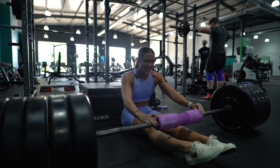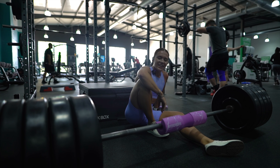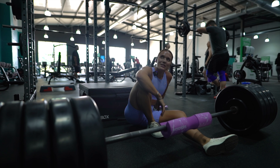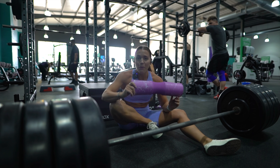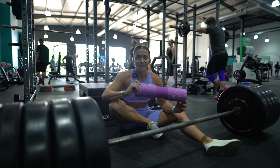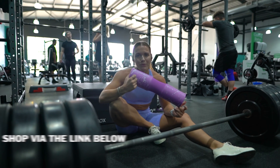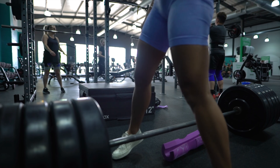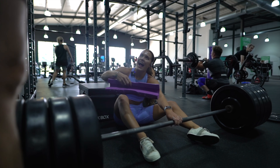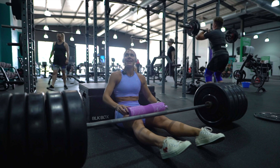It wasn't easy but we did it. No pain on my hips — it's literally incredible. Let's go — 200kg!